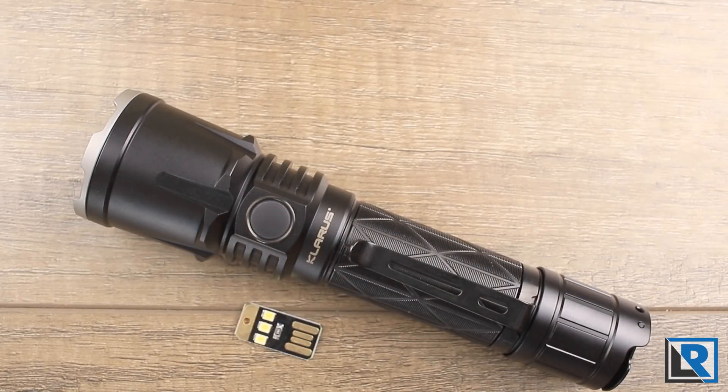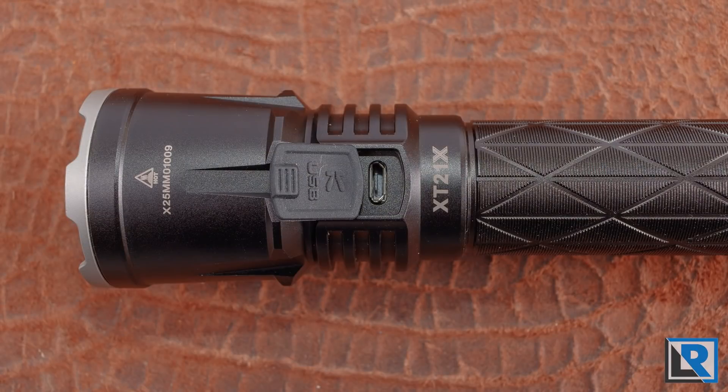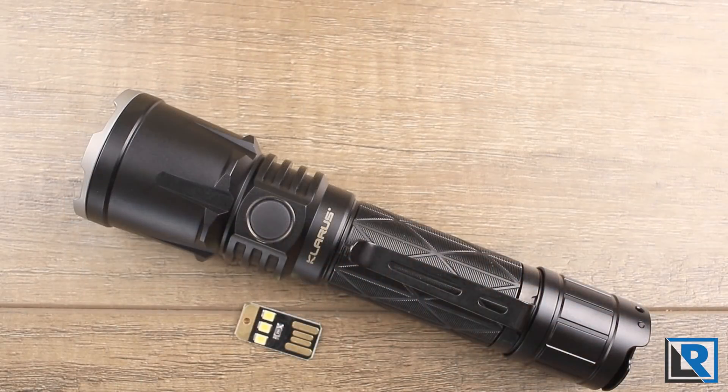The cons for me: micro USB for recharging — it's 2019 and at this price range it really should have USB-C. Moonlight mode is brighter than I prefer at 5 lumens; for me moonlight should be 1 lumen or less. And the light is a little large.